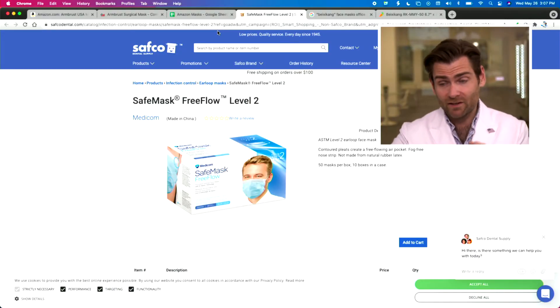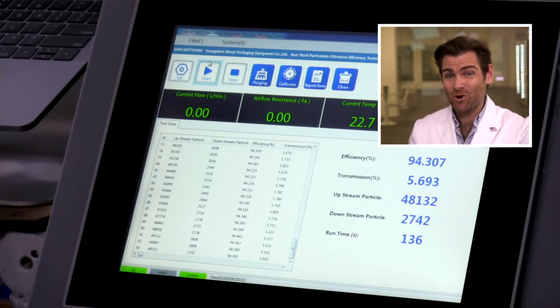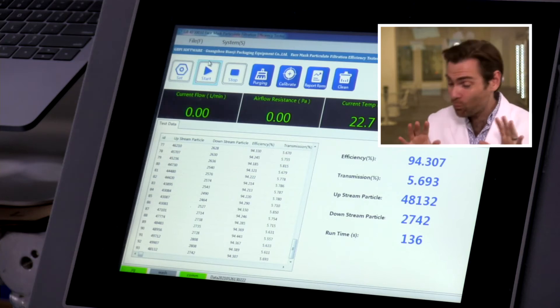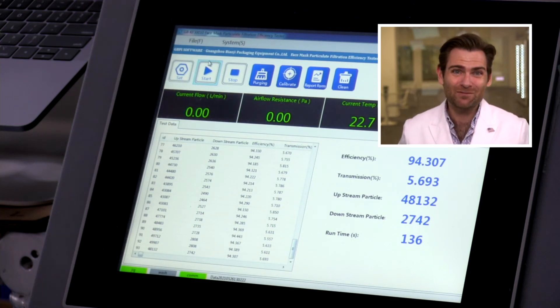But does any of that matter if it doesn't protect you? Now remember, they're making claims on the website, they're making claims on the box: 98%. That's what they're claiming. Are they going to hold up? Nope. Way off. Now granted, we only tested one mask here, but this is pretty bad. 94.307. For an ASTM level 2 or 3 mask, it's got to be way better than that. There's no way that you're testing this entire box and that thing is coming out at 98%. I think they're kind of phoning it in a little bit. That's bad. This is a medical product, they're making a claim. I think this is an FDA-cleared mask and they're making a claim that it's 98% and it comes in at 94. That's not good.